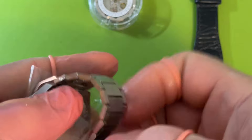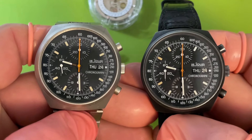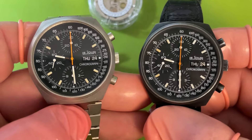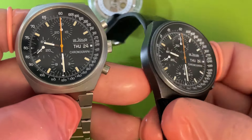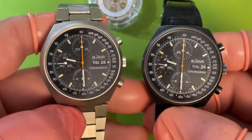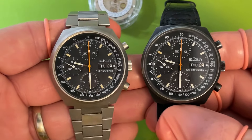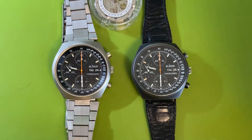They're great watches. If you have an opportunity to pick one of these up, I personally recommend it. They clean up nice — this thing was a basket case when it came in and all I did was clean it and service it; it doesn't even have a new crystal. These watches are beautiful and timeless. I don't know what they're going for these days, but they're hard to beat. Thanks for watching my impromptu review video.